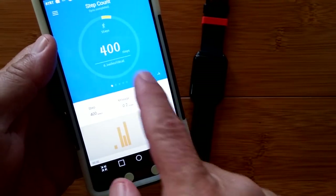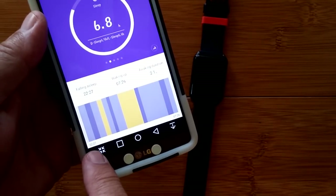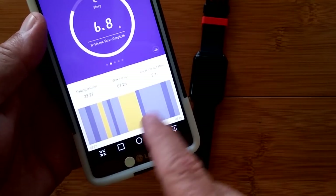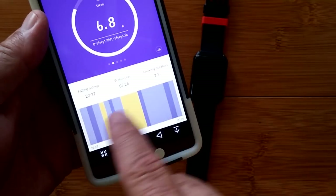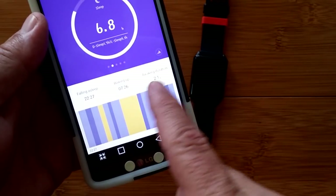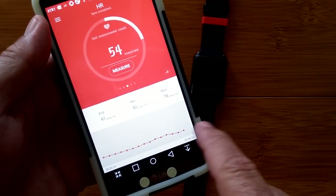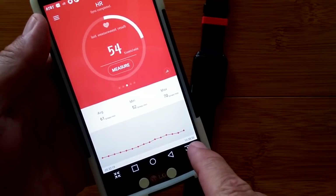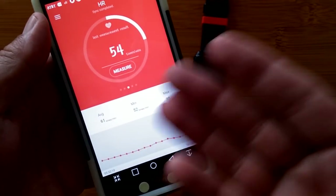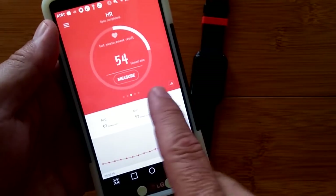Here we are in the app. We have different pages — this is your step count. Here's last night's sleep. It shows you from 22:27 to 7:26 in the morning — a sleep duration that included deep sleep, moderate sleep, and awake time. Awaken duration: 2.1 hours in the middle of the night. Then you have your heart rate information — here's the real-time chart from 5:30 this morning to 10:36 a.m., showing average, minimum, and maximum. You hit measure and it'll automatically do that.